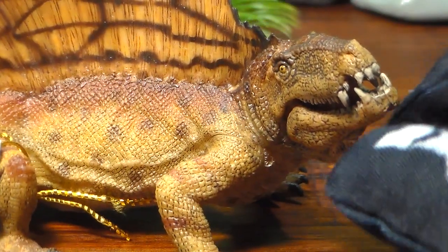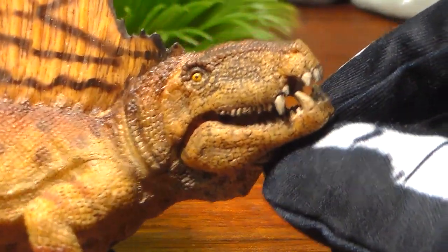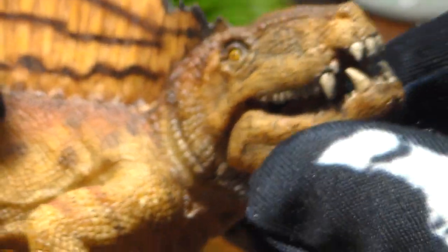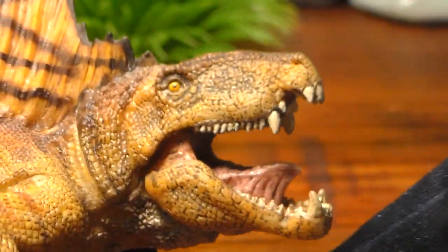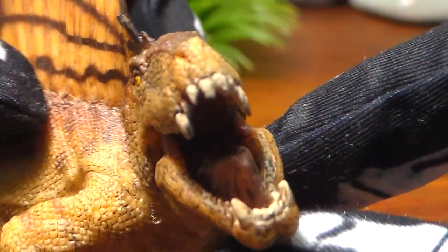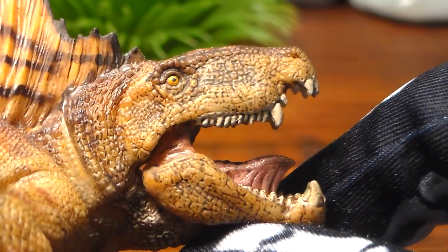The name Dimetrodon means 'two measures of teeth.' He got his name for his set of chompers. He has these very small serrated teeth in the back, and then he has the sharp canine-looking teeth at the front of his jaw. Of course Papo has an articulated jaw in this figure, so you can open up his mouth and admire his intimidating set of teeth. What a set of jaws this creature had on it.